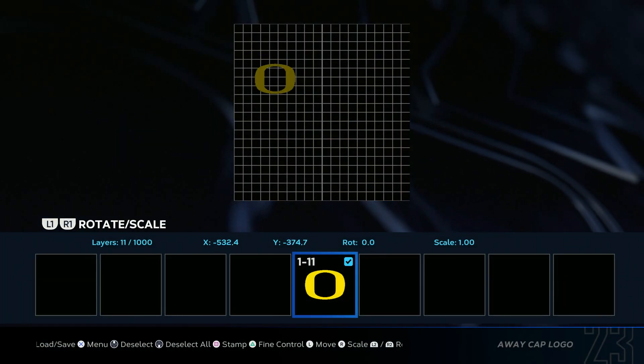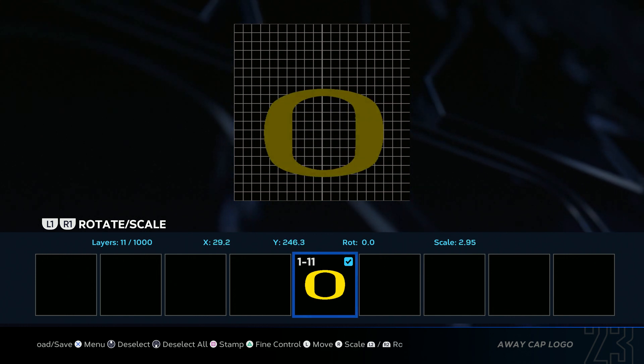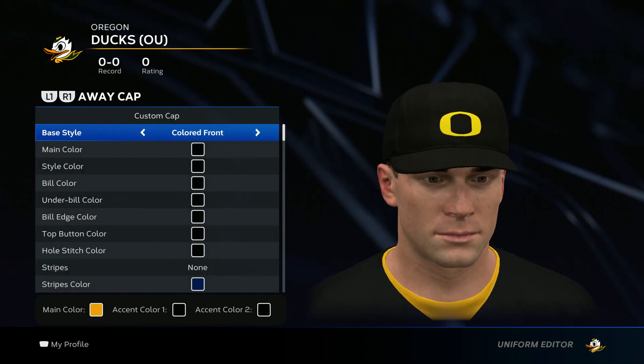Delete Selected. Select. Drag it to the middle. Make it a little bit bigger, probably about right here. Save changes. Boom, just like that.